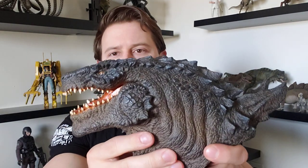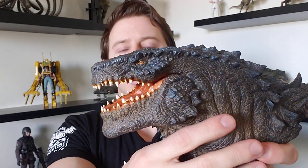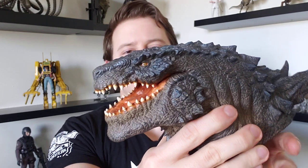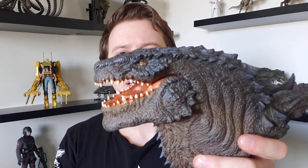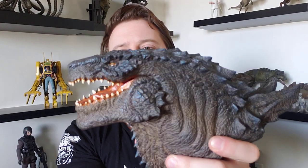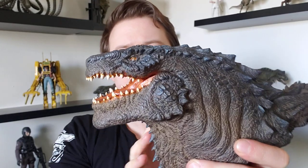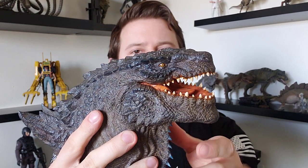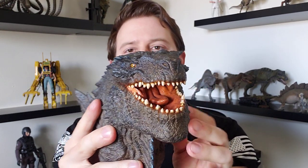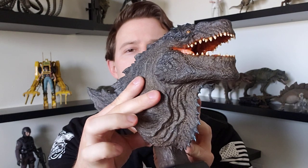The sculpt looked really good in the images, but it looks even better in hand. When I first saw the prototype images it really looked like it was inspired by Godzilla 1998 but something looked slightly off. Now that I have this in hand and I'm seeing the final product, I can really see how it is one hundred percent the Godzilla 1998 design just jumping right off of the screen. You look at it from any angle and it is exactly like what we saw in the film.